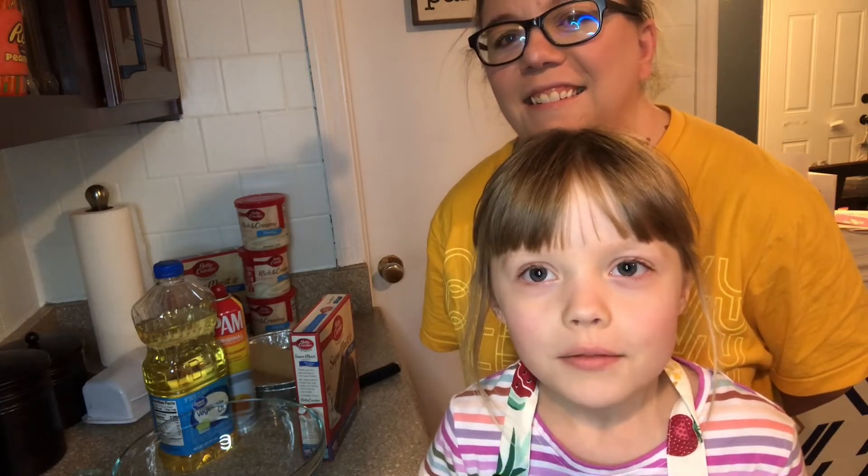Welcome back to Lexi's Leukemia channel. Today I'm baking a cake for my aunt Christy.